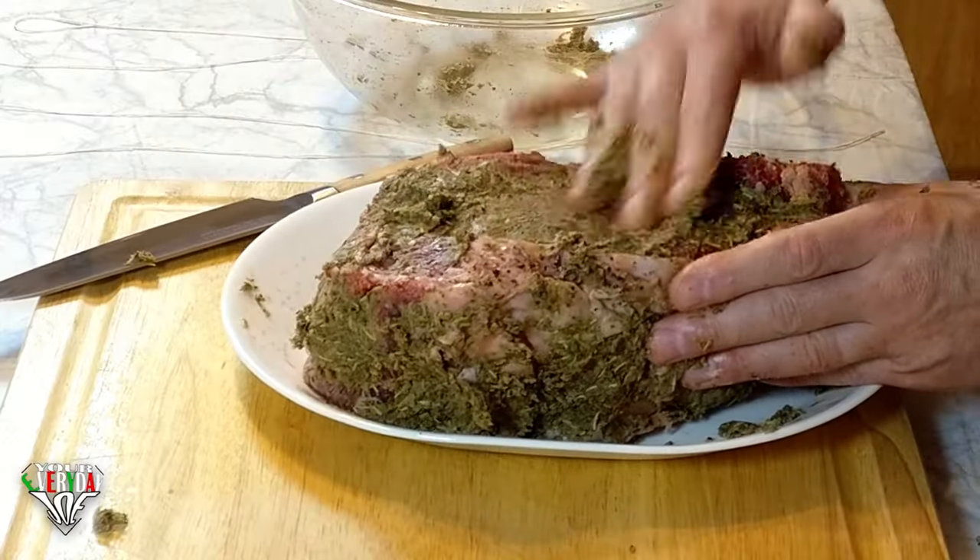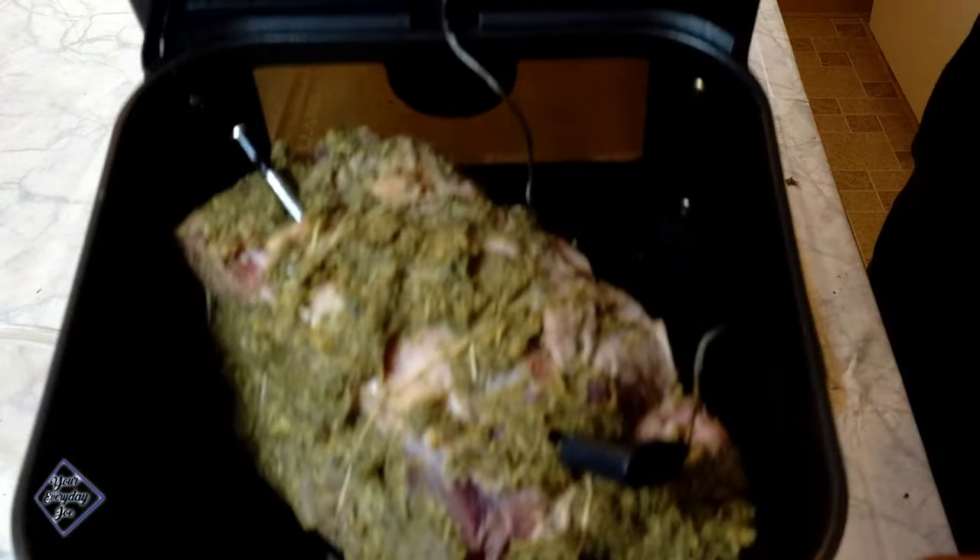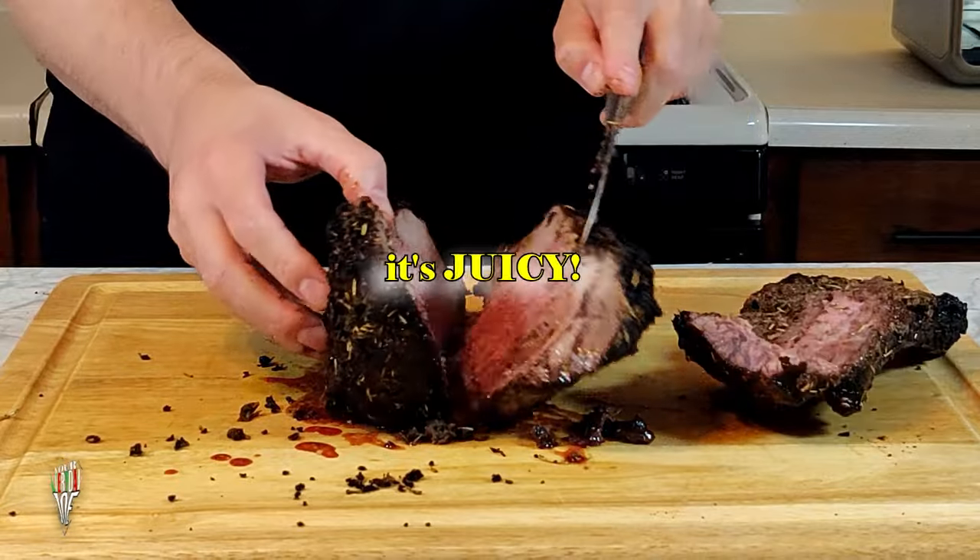Get ready to level up your steak game. Today I'm diving into air fried ribeye perfection. It's tender, it's juicy, it's a game changer. It's all about convenience and flavor. That's enough about the theatrics — let's cook this bad boy.